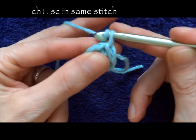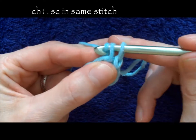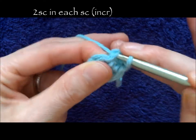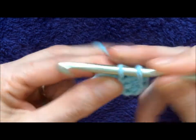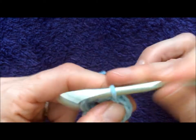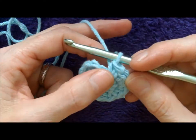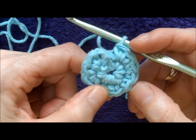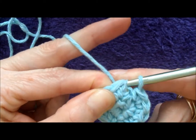You're going to chain one and then single crochet in that same space, because we are increasing in this round. We have six single crochets and we're going to end up with 12, because we're going to do two single crochets in each of the original single crochets. So each single crochet that you had made, you do two into it. Keep doing that all the way around and you should end up with 12. So we've just finished our 12 single crochets — one through twelve — and now you're going to slip stitch into that first single crochet to join.